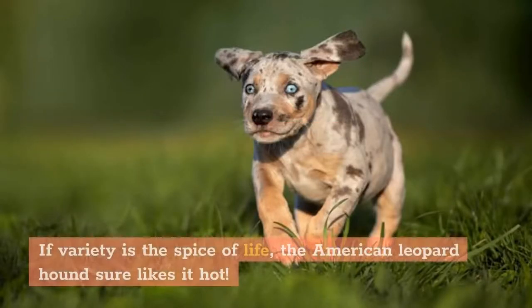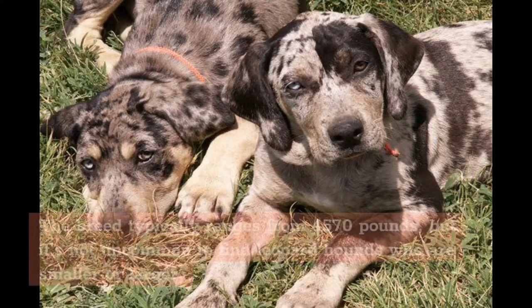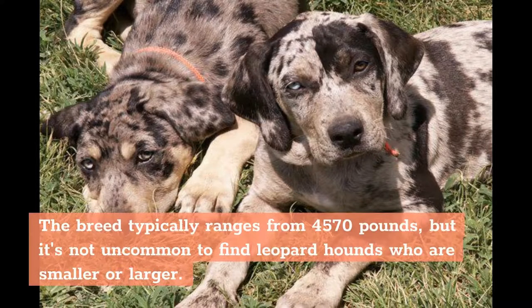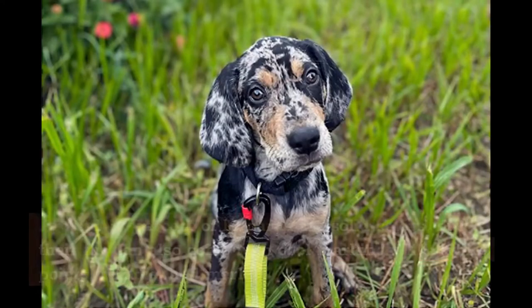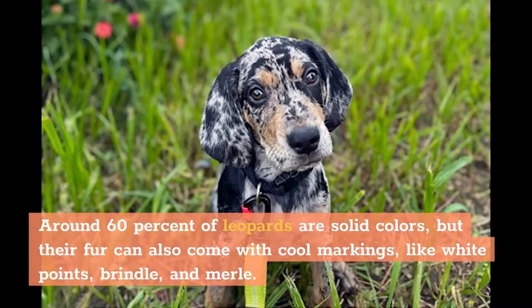Appearance. If variety is the spice of life, the American Leopard Hound sure likes it hot. The breed typically ranges from 45 to 70 pounds, but it's not uncommon to find Leopard Hounds who are smaller or larger. Their low-maintenance double coat feels a little rough on the outside with a fine, woolly undercoat, and it comes in nine official colors, ranging from yellow to red to black. Around 60% of Leopards are solid colors, but their fur can also come with cool markings like white points, brindle, and merle.